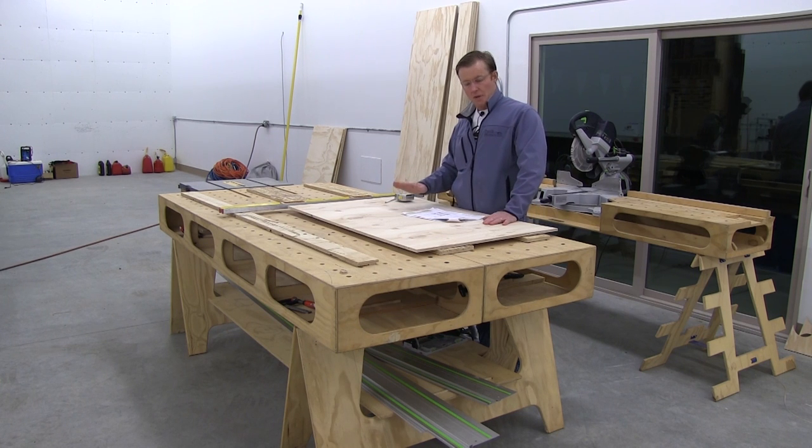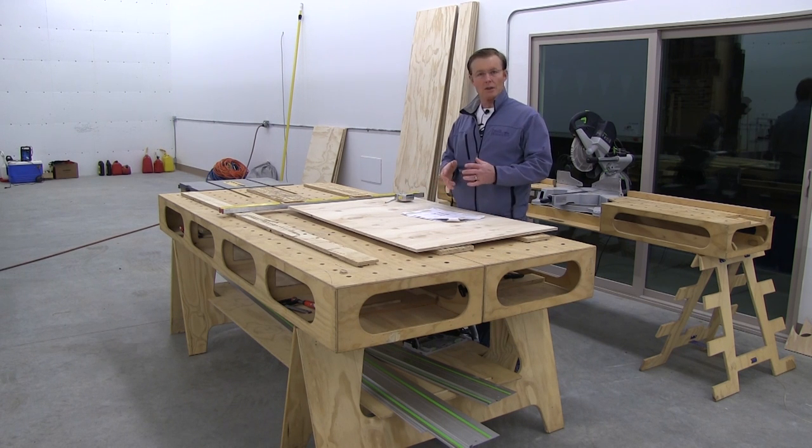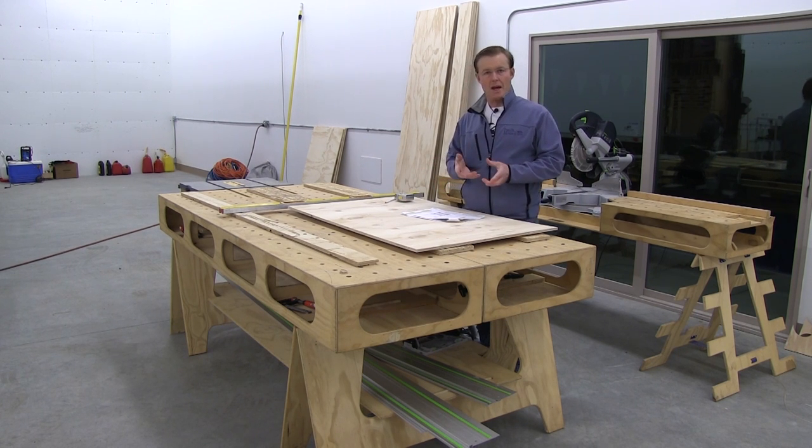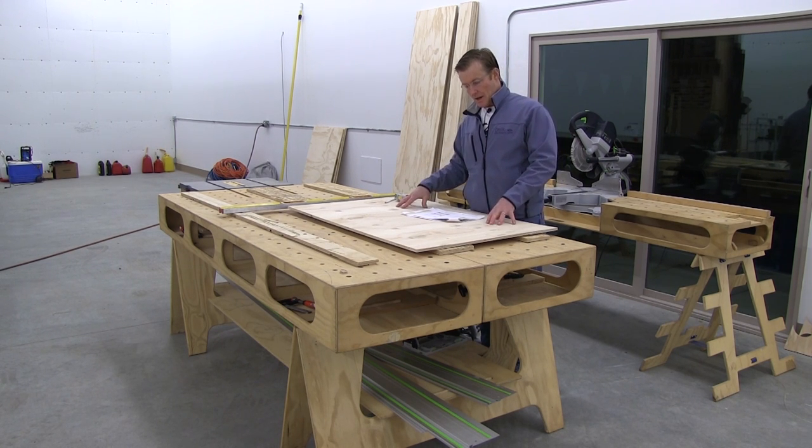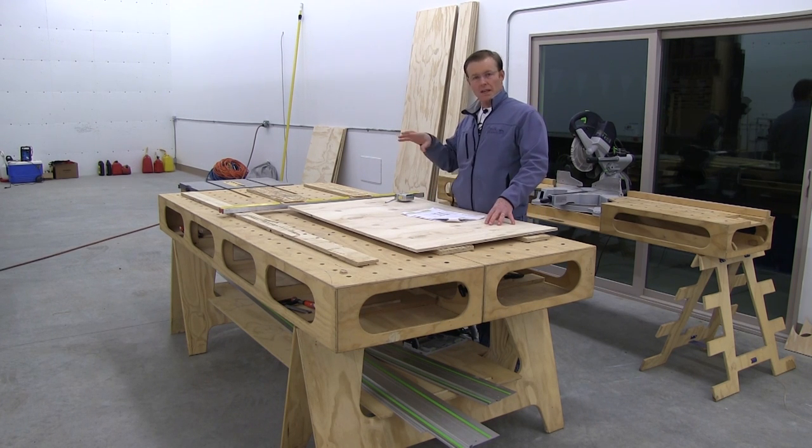My plan is to make one the hard way, and then use that as a template. I'll use a router — either a pattern bit or a template with a straight cutter — to take the one I cut out as a template and make the other three. That'll save some time, and it'll make them all uniform and identical.